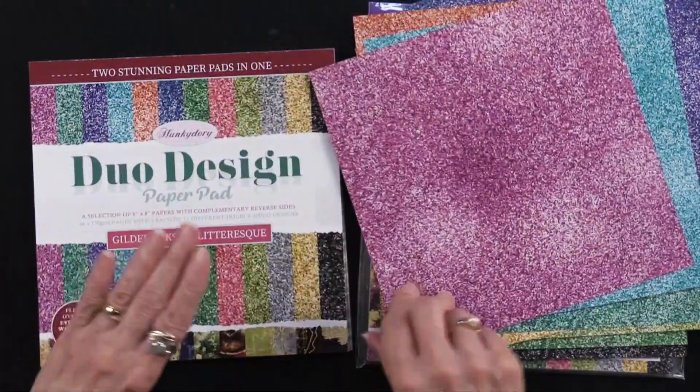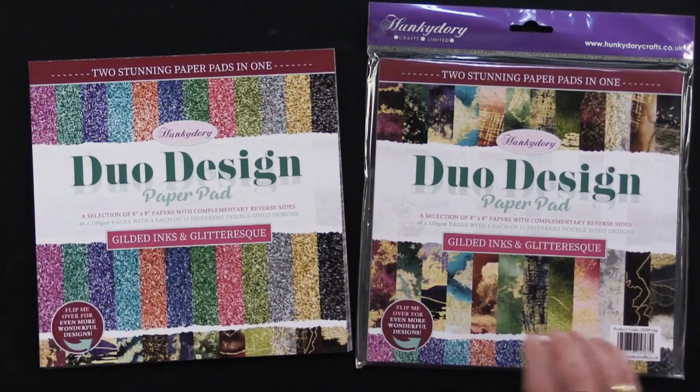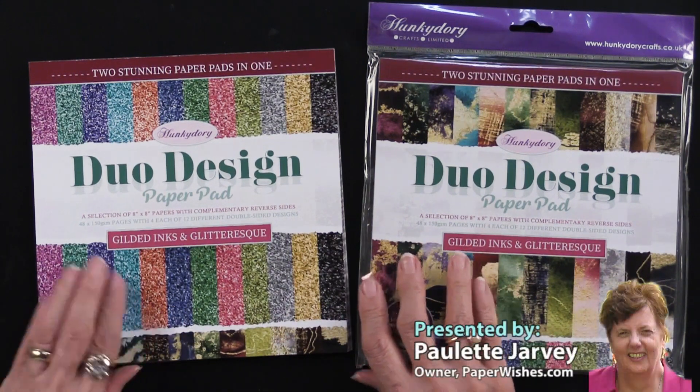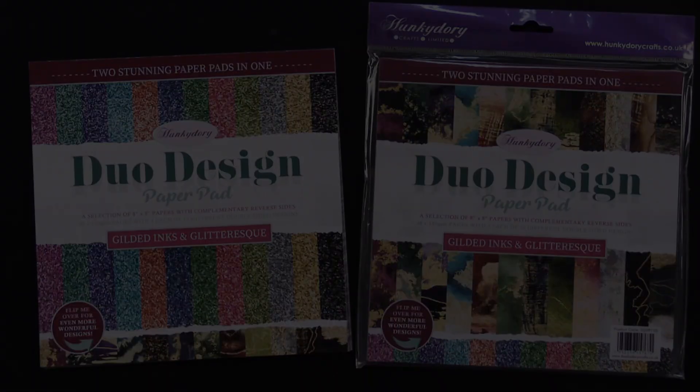You get, as I said, four of each one. So this is the first of the Duo Design paper pads — eight by eight inches, 48 sheets in total — and you get two different looks. How fun is that?